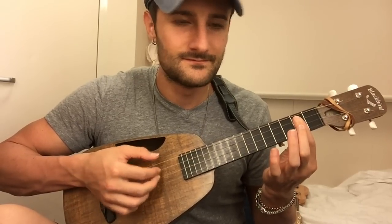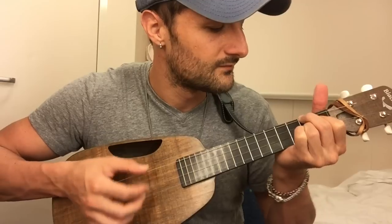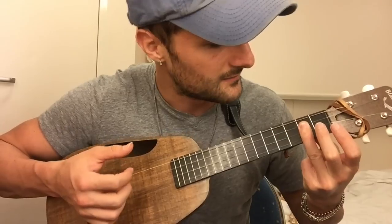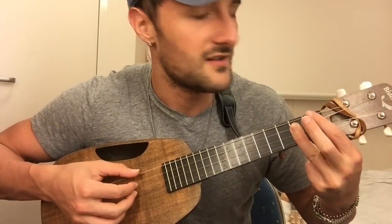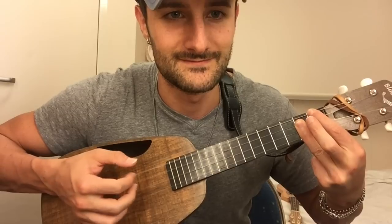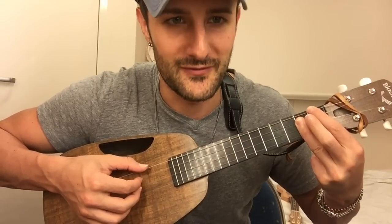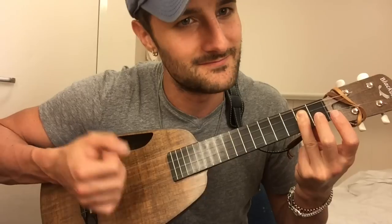Verse: D, then Gmaj7, A, F minor, F-sharp minor, then Bm, then Bm7, which is just taking off that finger. And this little suspended chord — so you play that Bm, barring the 3rd, 2nd, 1st strings at the 2nd fret, and then 1st fret at the 4th string. Then take off the 4th fret at the 1st string. 1st fret at the 4th string, and it's now just Gmaj7.